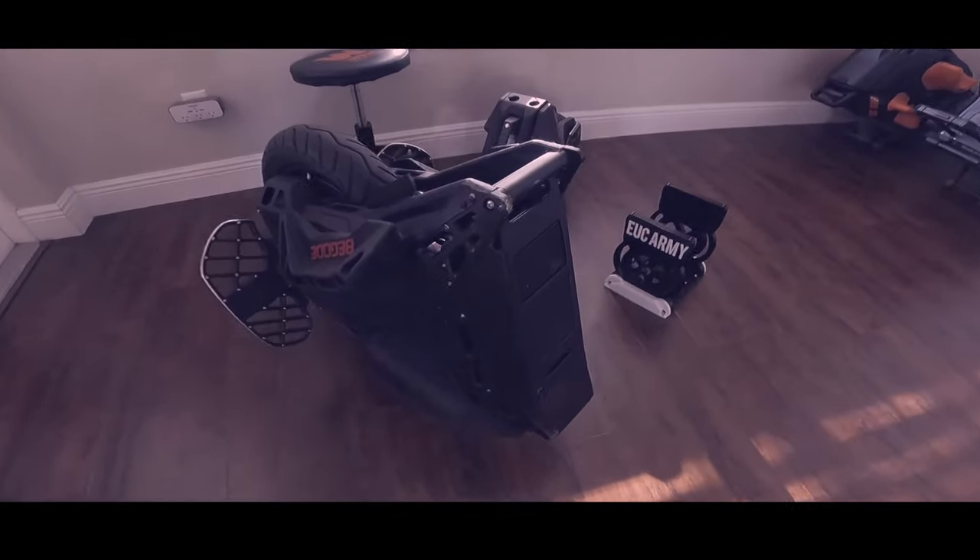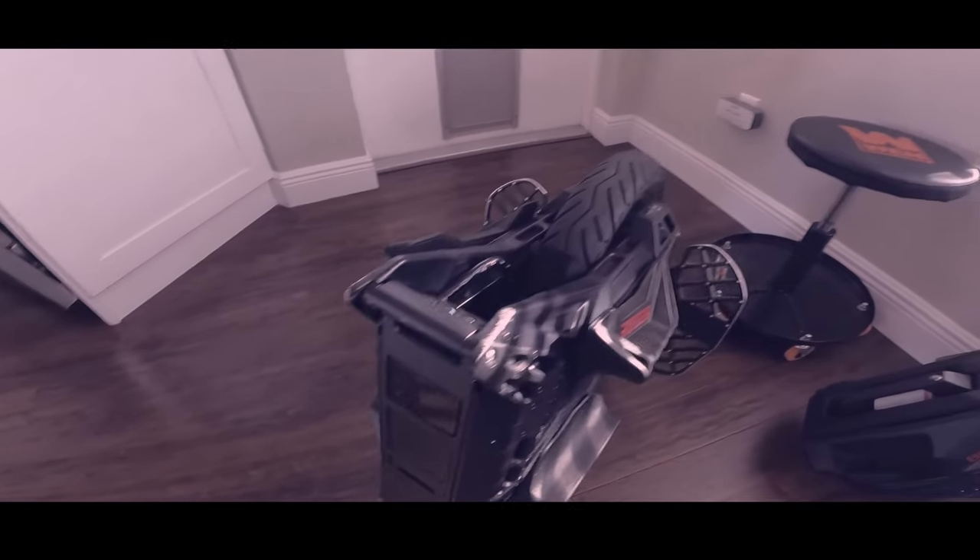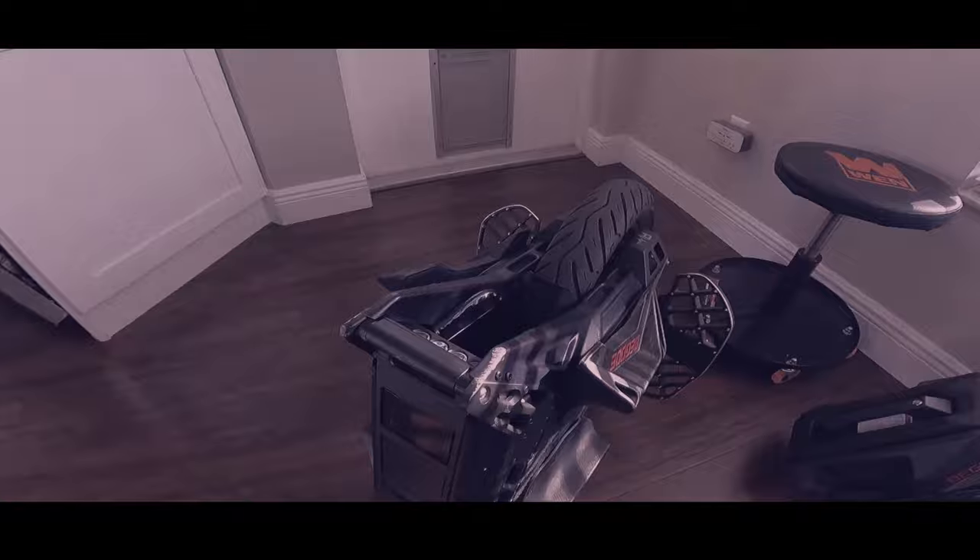The ET Max has some battle scars now, but everything still works. Looks like just some minor scraping.